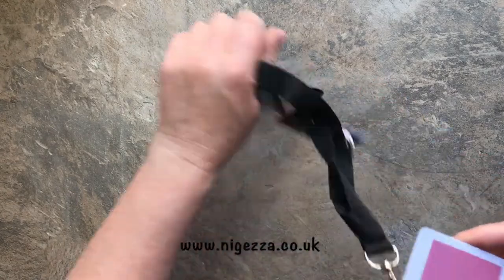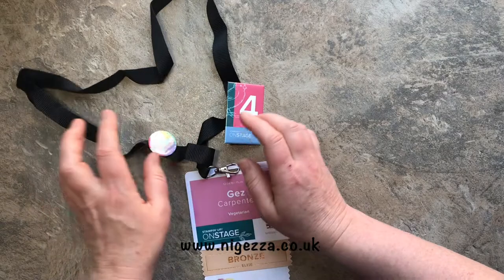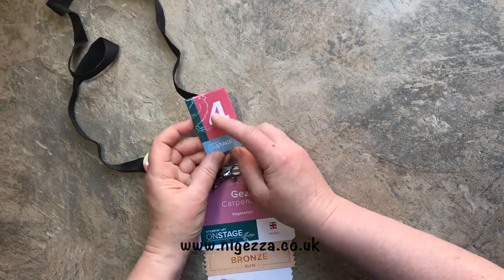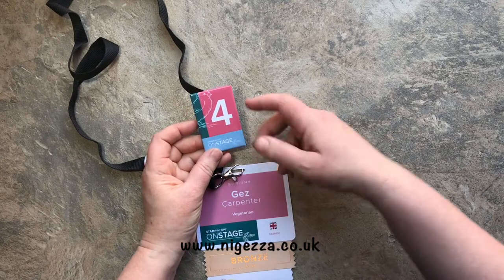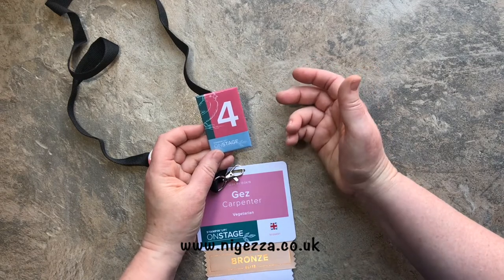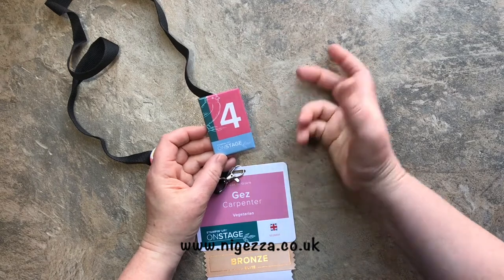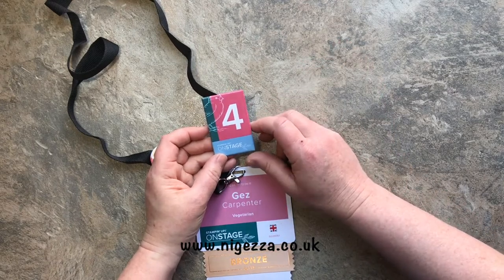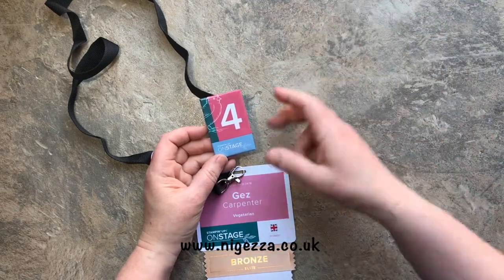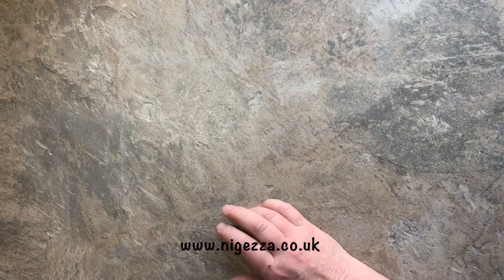In the bag we also had our name tag with 'vegetarian' written on it, which is really good because I often lose the card that says I'm vegetarian. We had our own Pootler ribbon this year, which was lovely from Sam. Then we all have a number for prize patrol - at some point during the presentations of new products they show you a stamp set and if your number flashes up you get it.